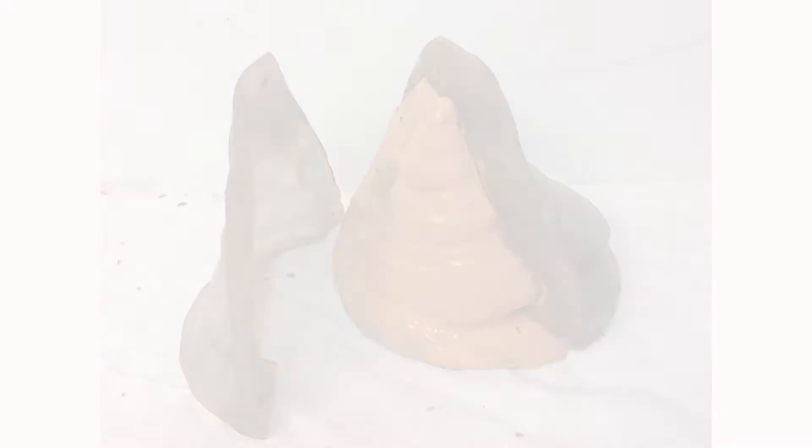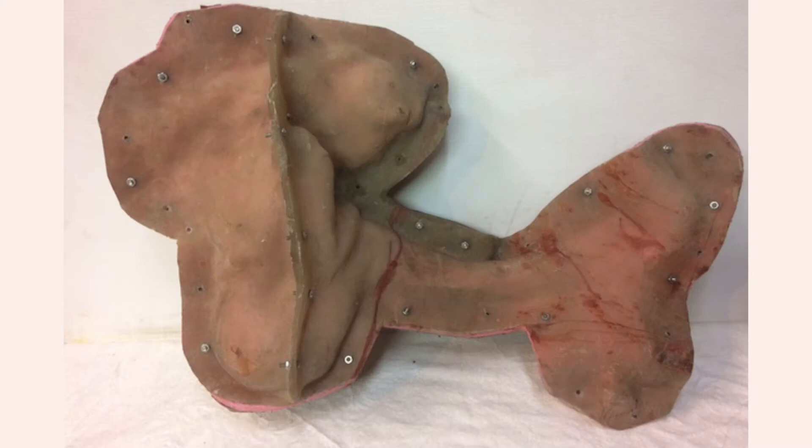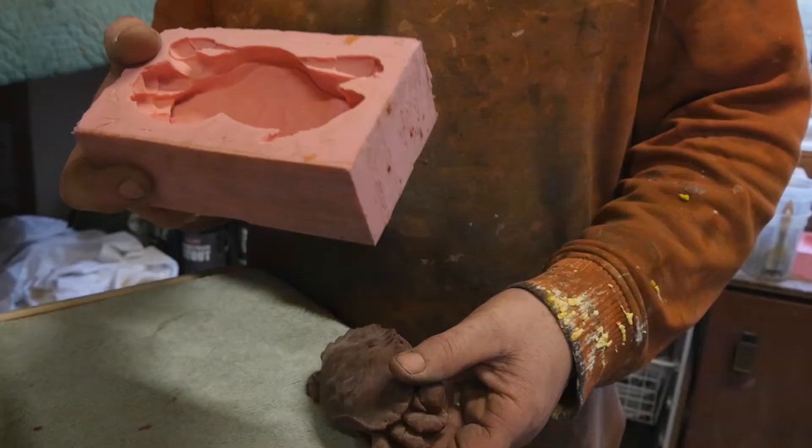There's a third mold because behind this shell is another shell which pulls and supports it from falling backwards. The molds are made of fiberglass shell and then a rubber interior — the rubber catches all the detail, the fiberglass acts as a jacket.